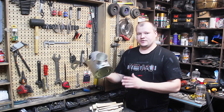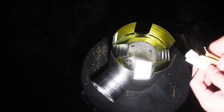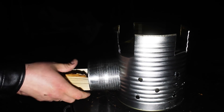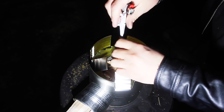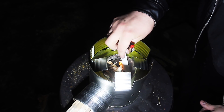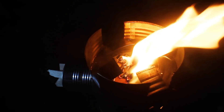Самоделка готова, и для её испытания я подготовил дровишек. Давайте начнем. Сладость темноты уйдет слишком глубоко. Дайте надежду, вы можете проводить меня домой. Дайте безопасность.